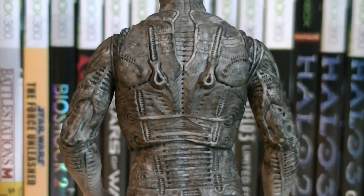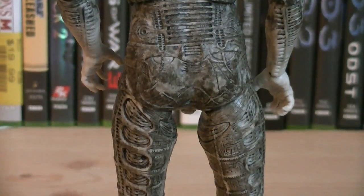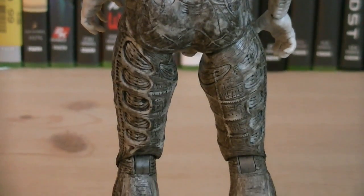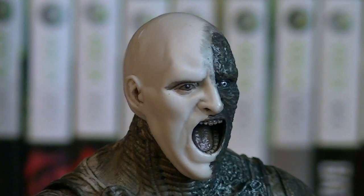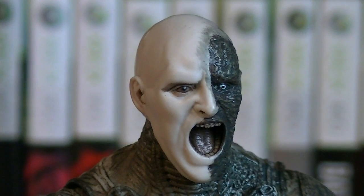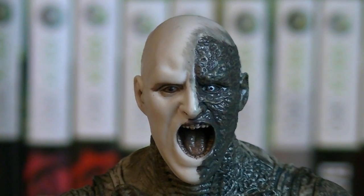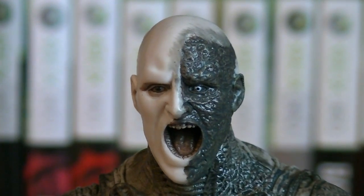Just like the front of the Engineer, the back of the figure is extremely detailed as well. The sculpting work is really brought out this time with the new black wash, which helps to make the character look more movie accurate. The head sculpt is pretty well done. The mouth is wide open in order for him to interact with the Trilobyte, you can see the teeth and tongue, and the left side of his face is extremely burned.